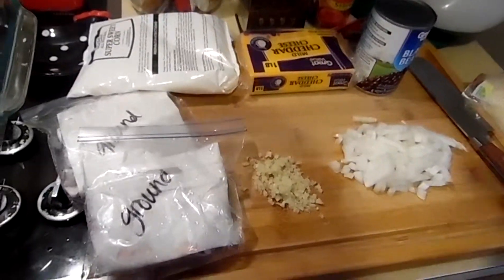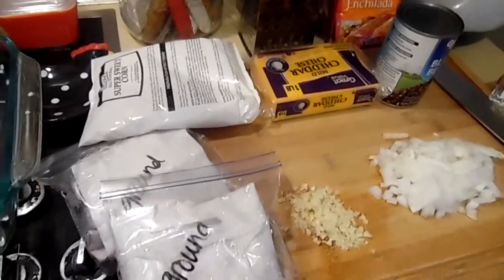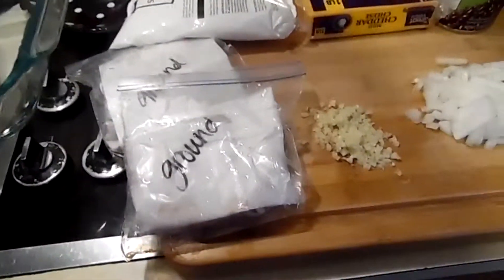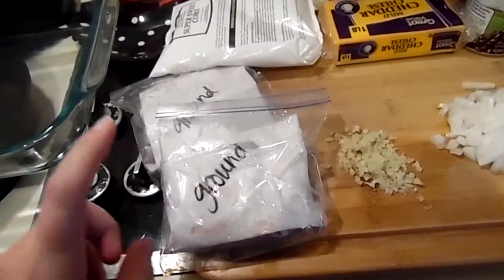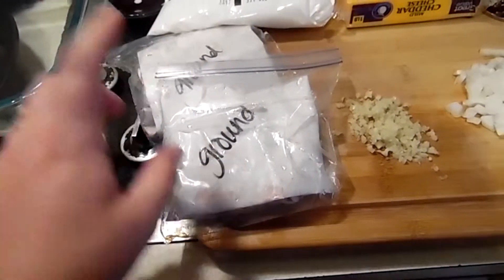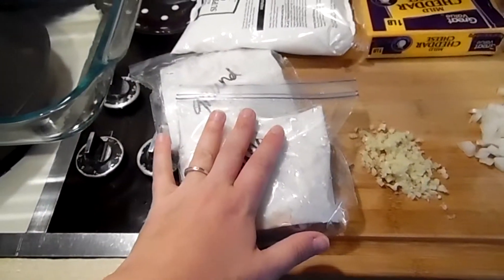Alright, so enchiladas are one of those things that are very versatile, and you can make these however you want — add stuff, take out stuff, whatever it is that you want to do. To start, we're going to need two pounds of ground beef. I have venison here. You can use any kind of meat that you like, but we always have venison on hand. So, two pounds of meat.